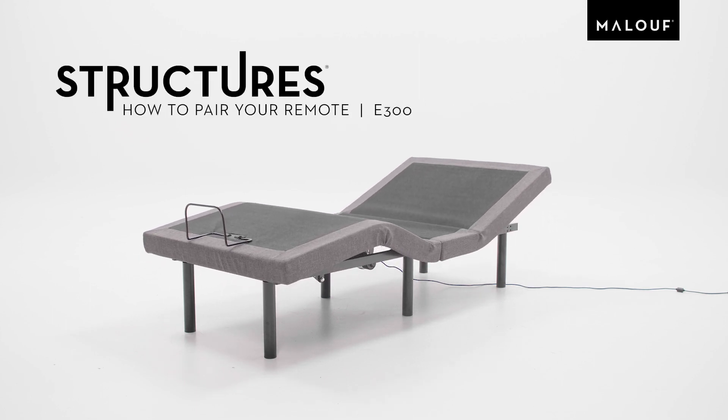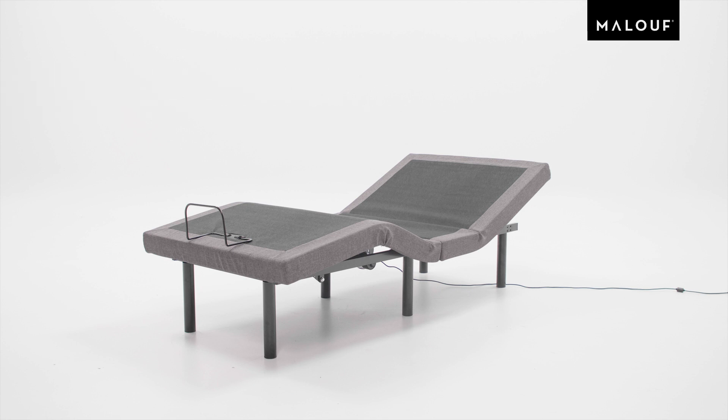Hello, welcome to Maloof Service. Today we're going to show you how to successfully pair your remote with your E300 adjustable bed base.